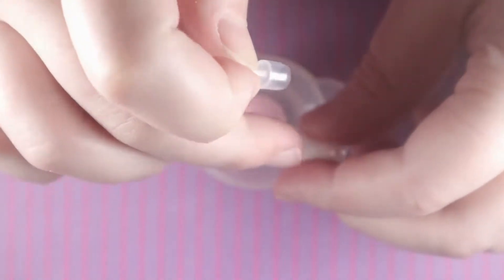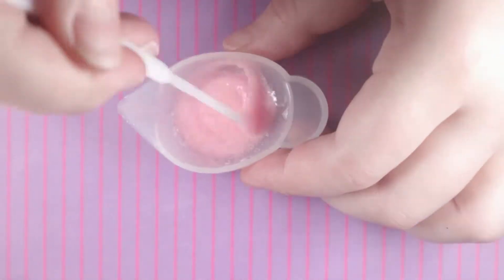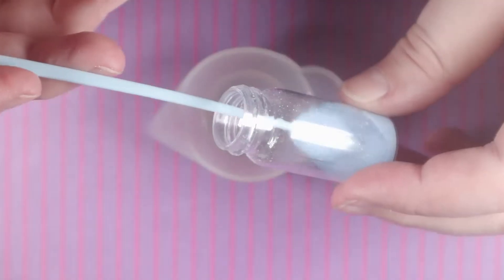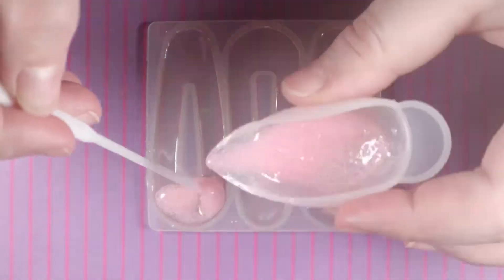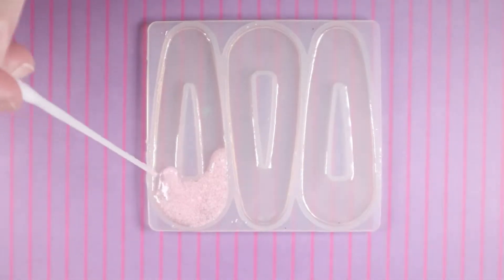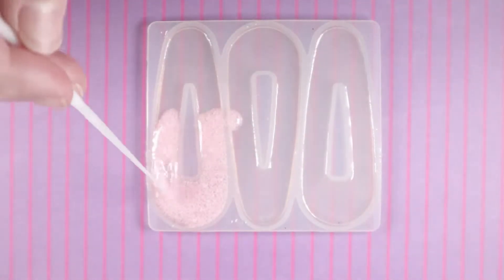Then I'm going to mix any of the colors that I would like to use and pour them into the clips. I will be using UV resin for this project. For the first clip I decided to make it look like cotton candy, so I'm using a pastel pink and pastel blue coloring. I don't exactly know what kind of products these are — somebody sent them to me a long time ago — but I chose them because they have a sugar-like texture.